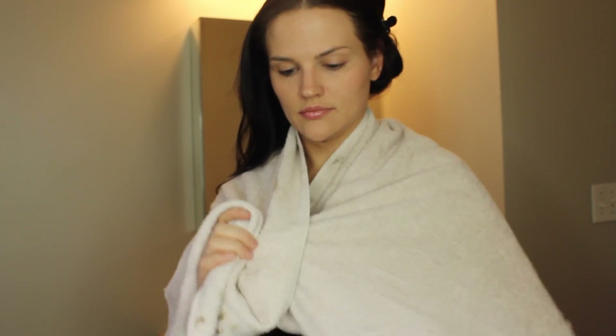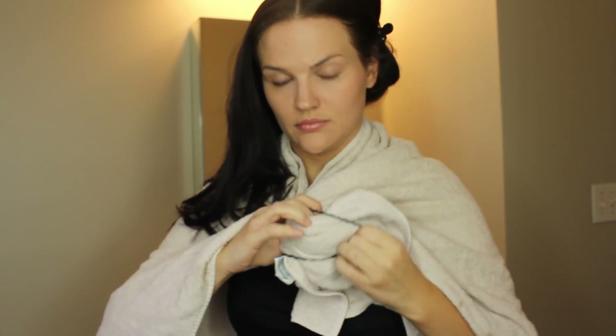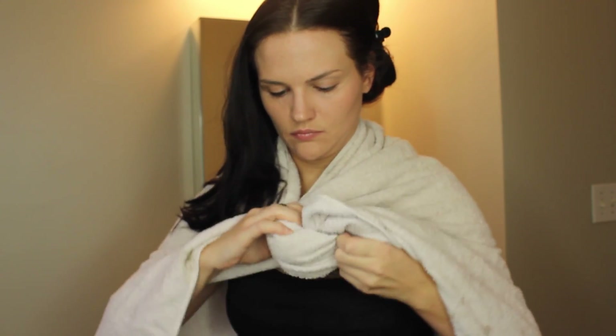Now I'm just sectioning off my hair into two parts and clipping my first section out of the way. I'm going to wrap an old towel around myself just to cover my skin. I'm also using loose-fitted clothing so that when I wash my hair out I can just slip out of my tank top easily. To secure my towel, I'm just using my hair tie.